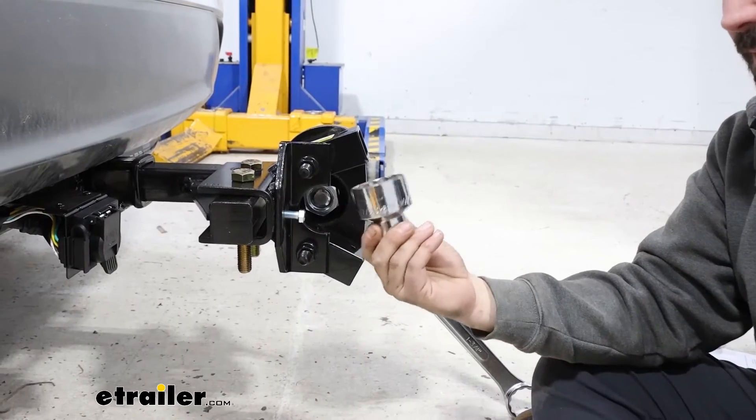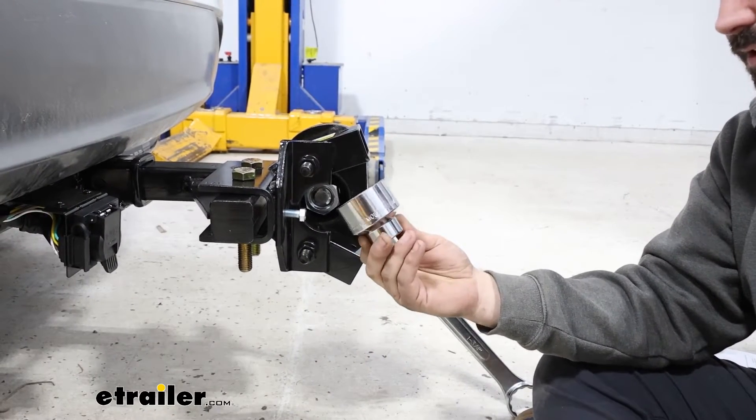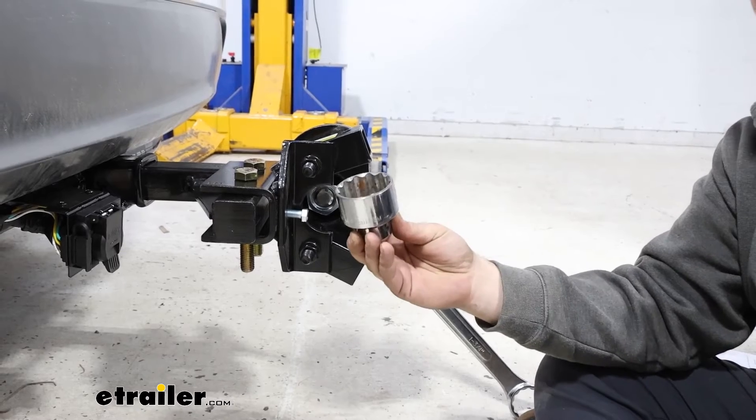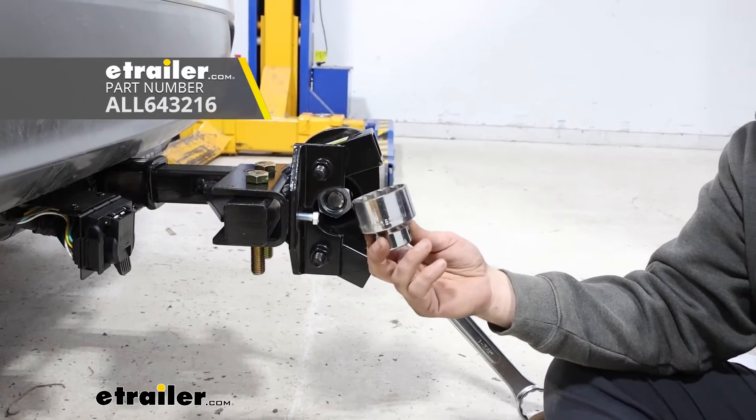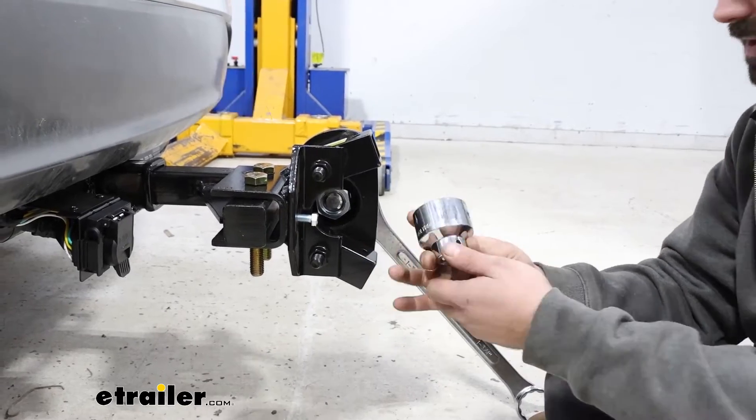Since this requires a specialty socket, in order to get this installed you may have to take it somewhere, or you can pick up this socket here at eTrailer separately if you want to do this on your own. If you ever plan on swapping out the ball, you will need to pick this up.